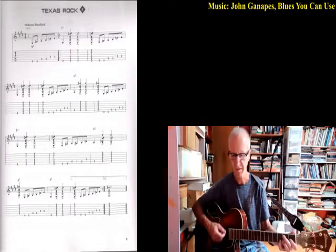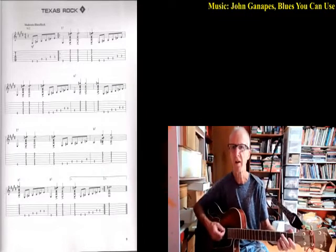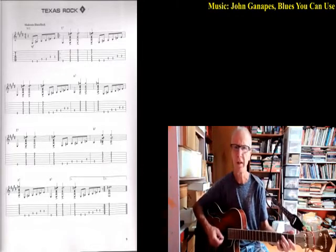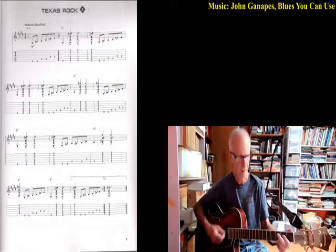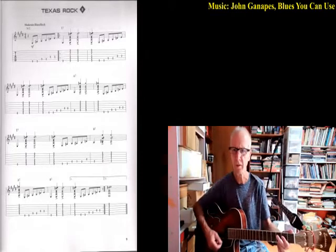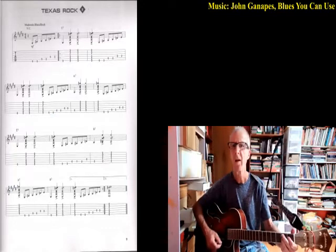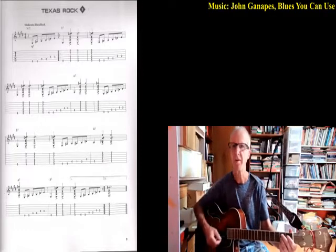Back to E7 for four beats, then A7 for four beats, then A7 for four more beats, then E7 for four beats, then B7 for four beats, then A7, then E7, and then turn around with a B7.